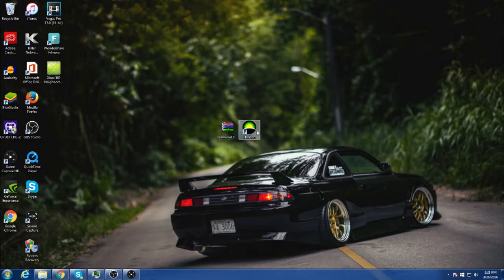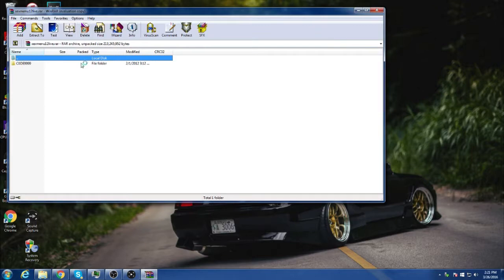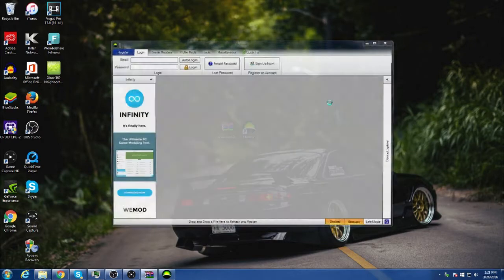What you want to do first is plug in your USB — I'll be doing that now. Second thing you want to do is open Horizon. Third thing you want to do is open this one wire file, code nine nine zero. Wait for Horizon to open — it's opening right now.